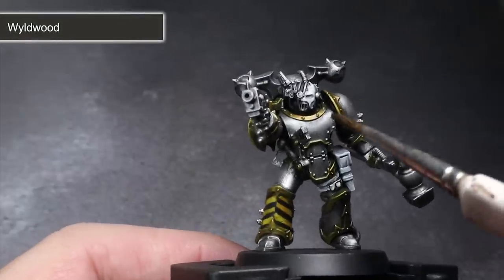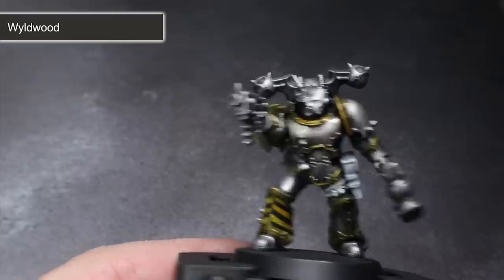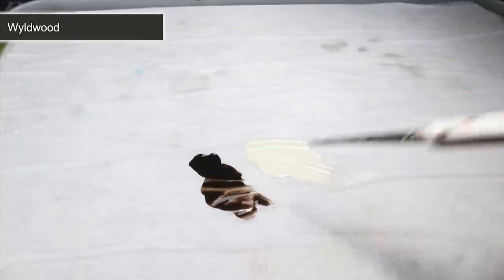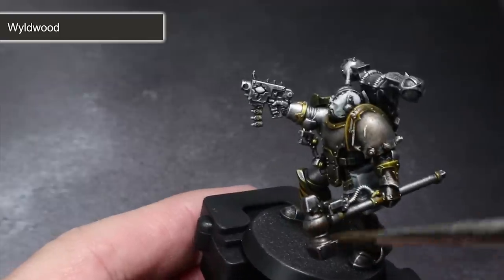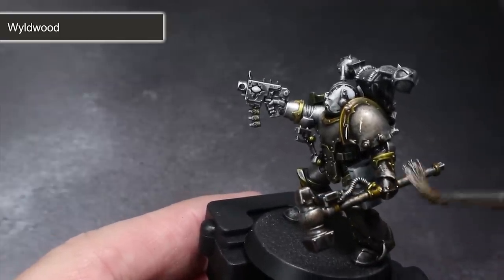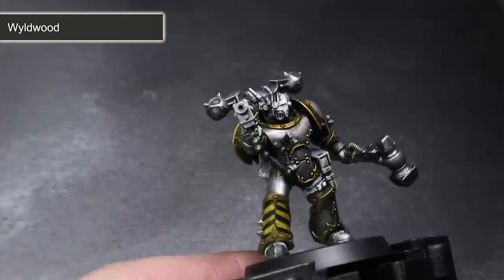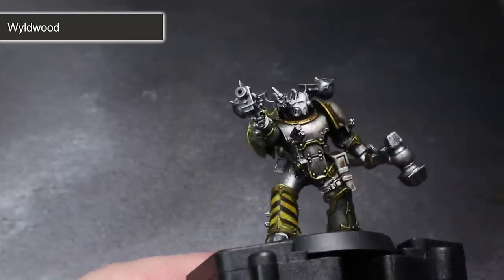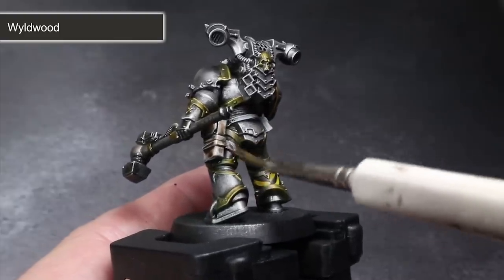The final two steps will see us return to Contrast paints, with the first being Wildwood. This will do two jobs for the price of one by creating a rusted and dirtied appearance to the armour whilst also creating the leather appearance on the pouches. When tackling the armour, you will want to mix your Wildwood with some water, making the mixture much runnier — essentially creating a highly pigmented wash. You can apply this mixture over the whole model including any areas of exposed flesh. This will settle in a thin layer over the surfaces and more heavily around the recesses, resulting in an oily and grimy metal on the armour and a pallid sickly skin tone on the face.